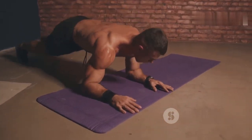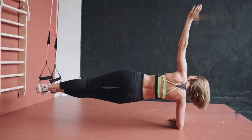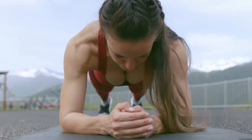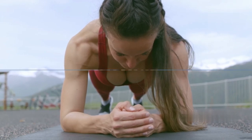If you're up for a challenge, alternate lifting your legs for a few seconds each. This variation increases the intensity and engages your lower back and glutes more deeply. Keep your focus, breathe through the hold, and aim for at least 30 seconds — you've got this.